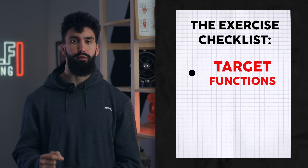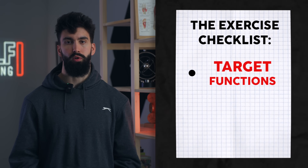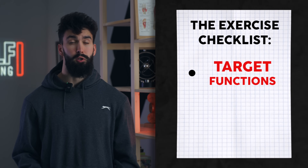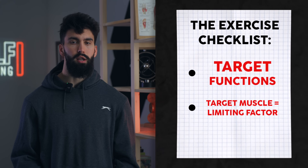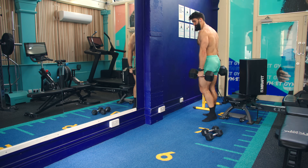The first criterion of a good exercise is that it targets one of the primary functions of the muscle we're trying to target — in this case, either wrist flexion or wrist extension. The second criterion is that the target muscle group should be the limiting factor or very close to it. In something like a farmer's walk, the forearms may not be the limiting factor, as the traps or other muscle groups could give out first. Additionally, farmer's walks are isometric holds, which may not be ideal for hypertrophy.